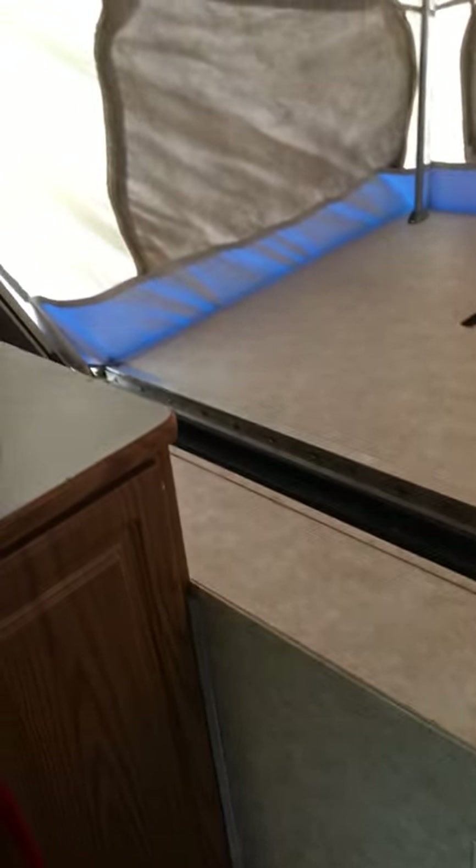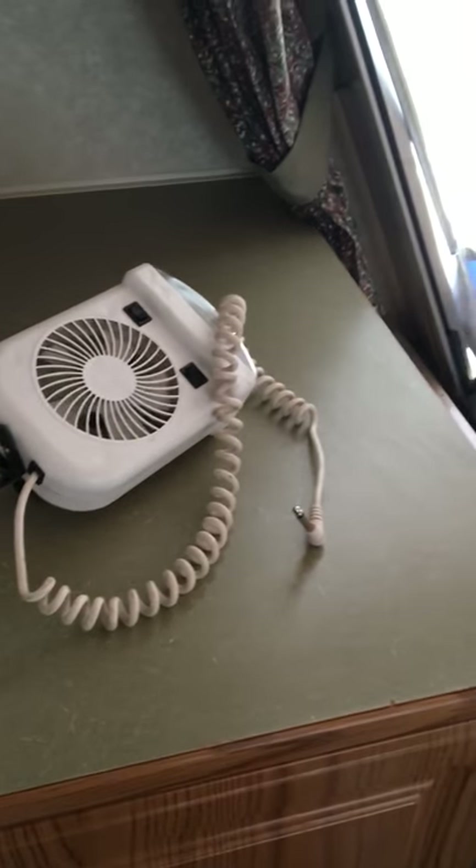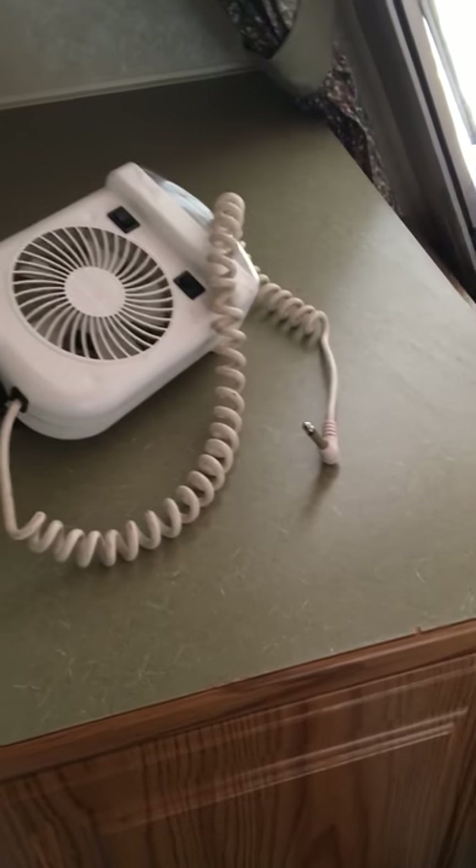This is the space for the queen bed, which is on the tip out. There are storage cabinets here with slide-out drawers and a coat closet — that's where I keep the air bed. That device is a light and a fan that clamps onto this bar, so you've got a nice fan over the sleeping area.